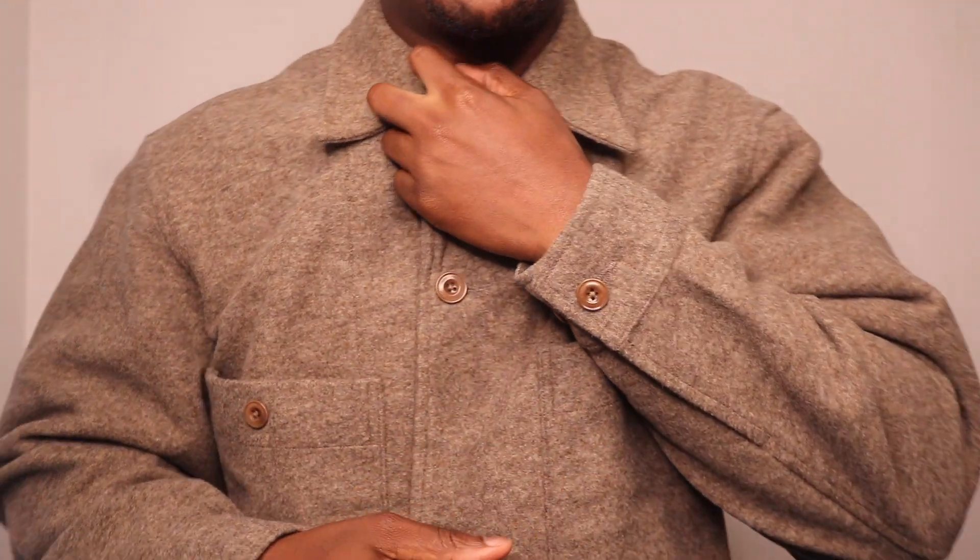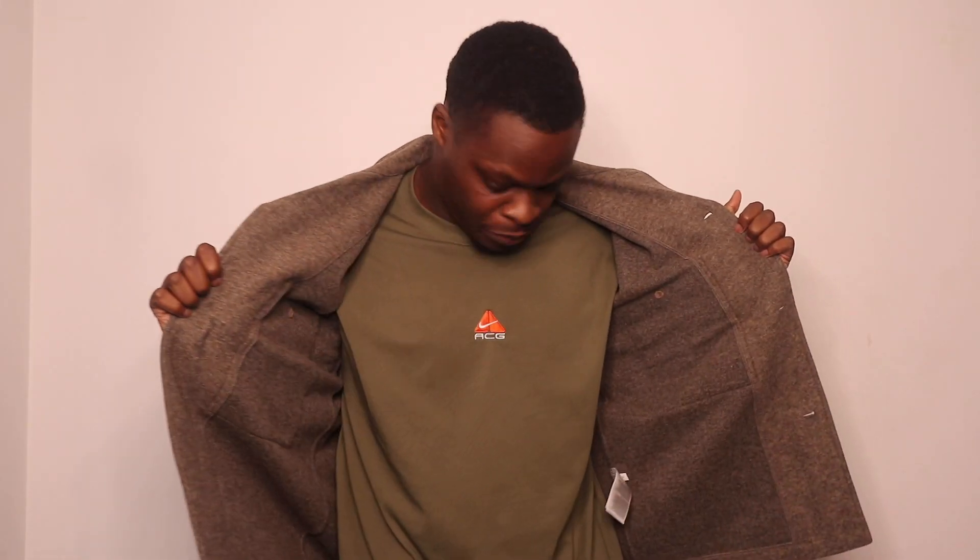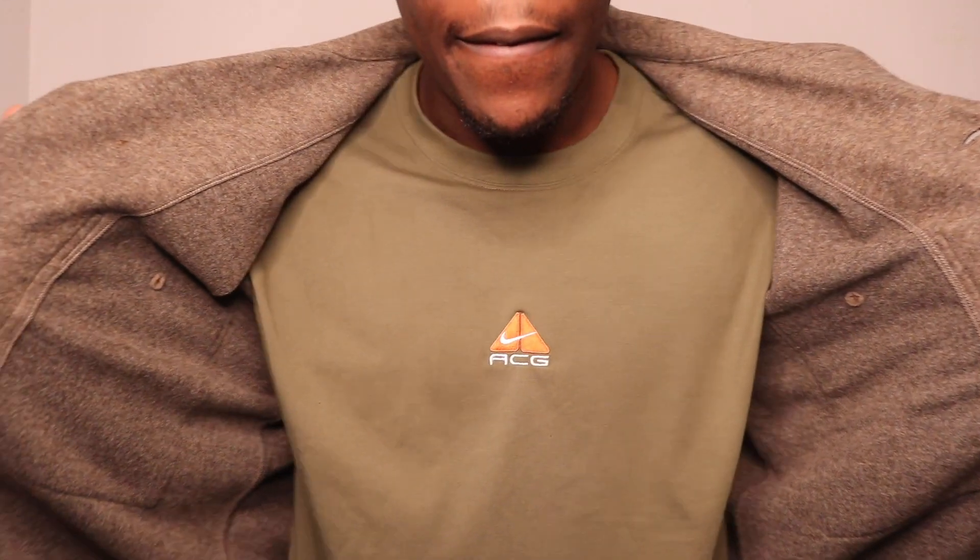That's how it looks with the top button done — looking very calm and decent. The fleece material feels like it will keep you warm for sure. Just checking the inside to see if there are any pockets inside — nothing that I can see. But yeah, that's the first piece.